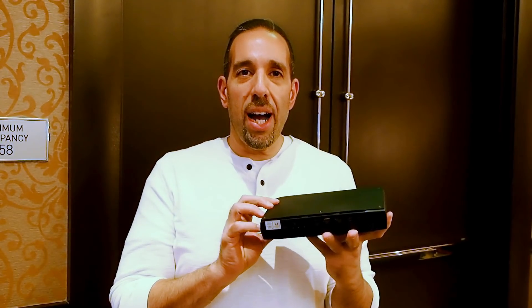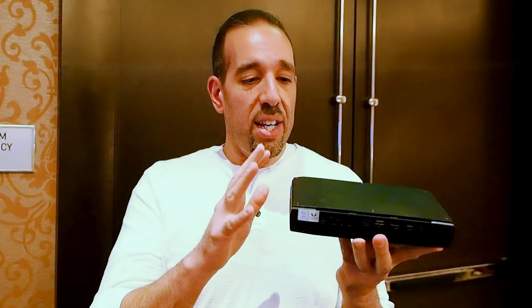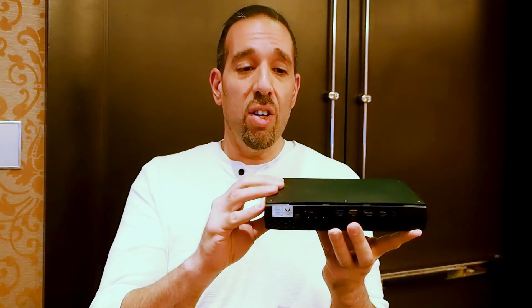Hello everybody, Marco Chigretta for Hot Card Year here with an upcoming Intel NUC. This is the co-themed Hades Canyon — the 8th Gen Enthusiast NUC coming with integrated Radeon RX Vega graphics.